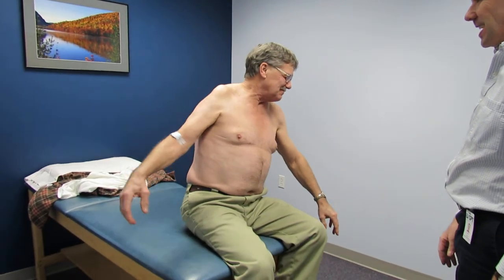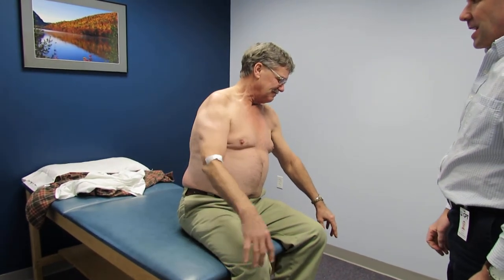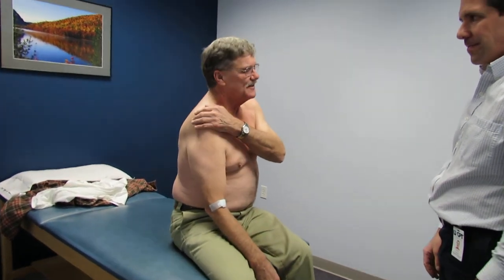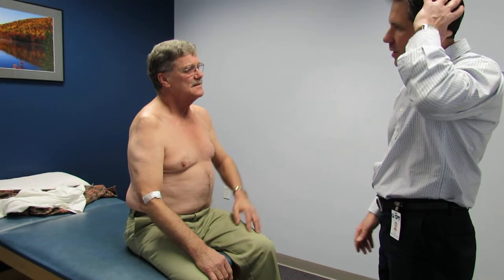I'd like you to lift your arms up like this — that one goes all the way. Now lift your arms up to the side as high as you can go. There's a lot of arthritis in that arm, and without using this arm, can you reach for your head? That's as far as it goes right there.